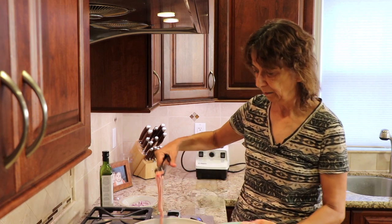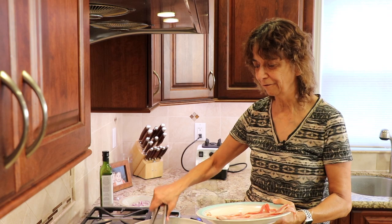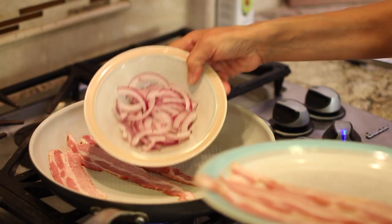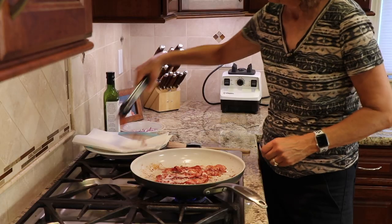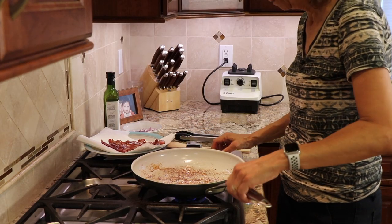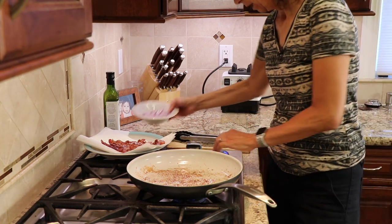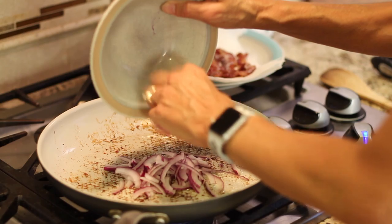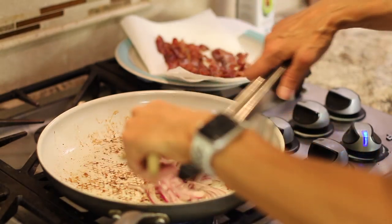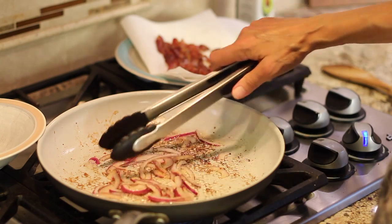Now that we have our dressing done, we're going to start making some bacon. I have a video if you want to learn how to make bacon nice and flat and evenly cooked. I also have some red onions that I'm going to cook. Now that the bacon's done, I'm going to take it out and lay it on a plate with a paper towel to drain. Depending on how much grease is left in your pan, you want about a teaspoon or two in there. My bacon was pretty lean. I'm going to toss my red onions in — they're going to pick up all that nice bacon grease and really add some nice flavor. We're going to cook them for maybe two or three minutes, just to soften a bit. Nothing like grilled onions on your salad. I have my temperature on medium heat.